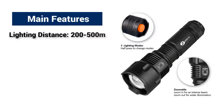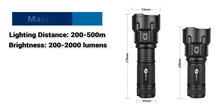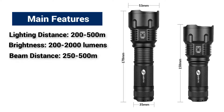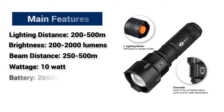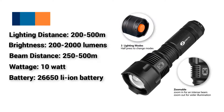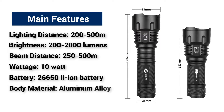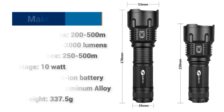Lighting distance: 200 meters to 500 meters. Brightness: 200 lumens to 2000 lumens. Beam distance: 250 meters to 500 meters. Wattage: 10 watt. Battery type: 26,650 Li-ion battery. Body material: aluminum alloy. Net weight: 337.5 grams.